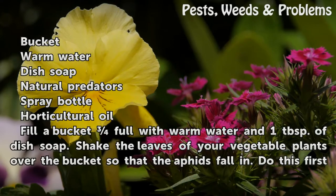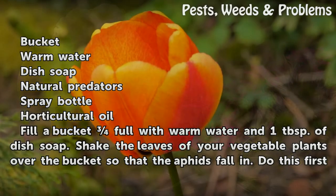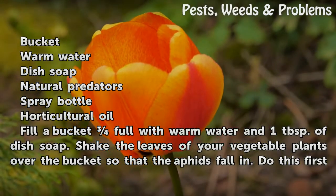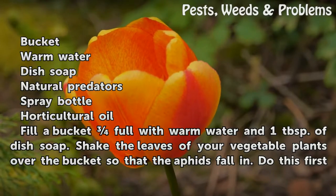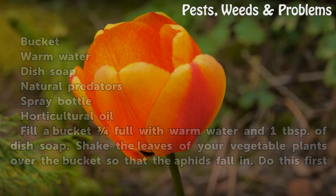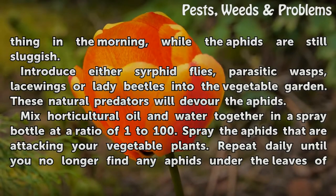Things you'll need: a bucket, warm water, dish soap, natural predators, a spray bottle, and horticultural oil. Fill a bucket with warm water and one tablespoon of dish soap. Shake the leaves of your vegetable plants over the bucket so that the aphids fall in. Do this first thing in the morning while the aphids are still sluggish.